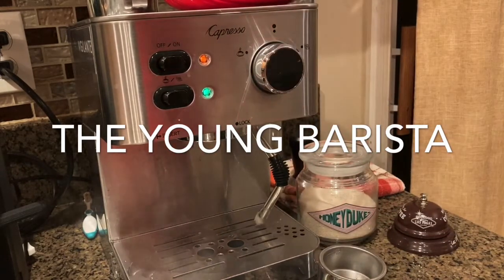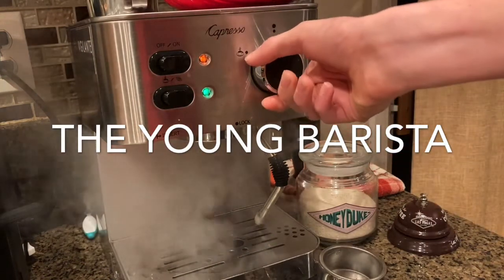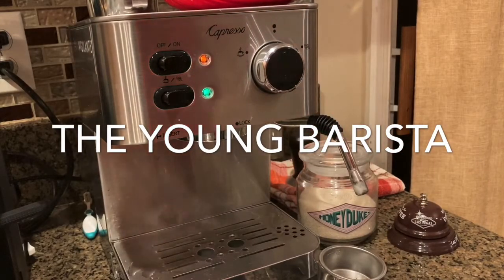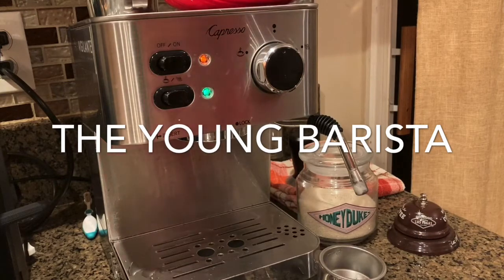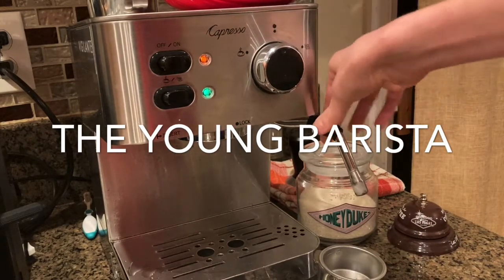My technique here is that once the light turns on, you turn the steam wand off. Luckily, this machine builds up steam pressure, unlike the Breville Infuser and Breville Barista Express where you turn it and have to wait for the steam to come up on demand — I never really liked that. So that's definitely a big plus for me.